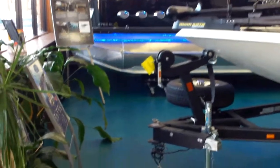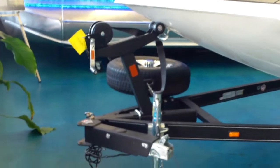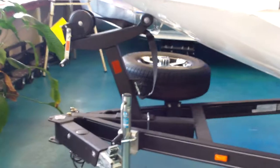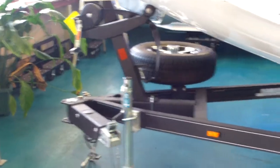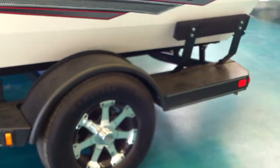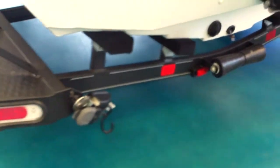It comes on the Ranger Trail trailer with a fold-away tongue, aluminum wheels, spare tire kit, road armor, and very nice LED lighting. It also has a guide-on for the boat and ratchet strap tie-downs. Really cool trailer.